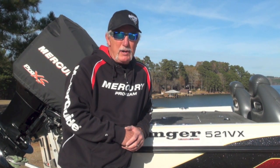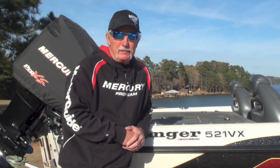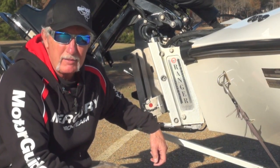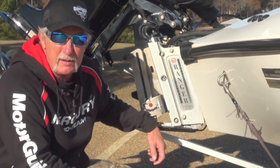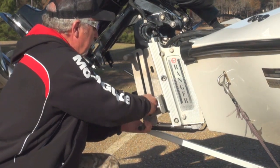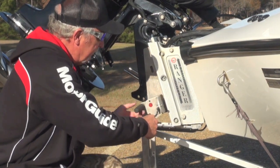I keep two boarding ladders on my boat — one at the bow and one back at the transom. Check them out. The ladder I have on my transom is made by R&R Designs out of Terrell, Texas. It's an aluminum ladder that mounts to any boat with an outboard engine. It's real simple to use. To deploy it, you simply pull the pin and the ladder comes down, giving you two access steps.